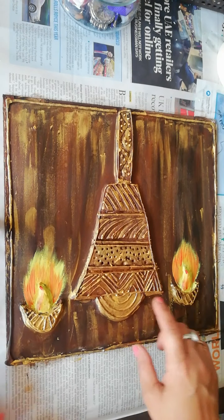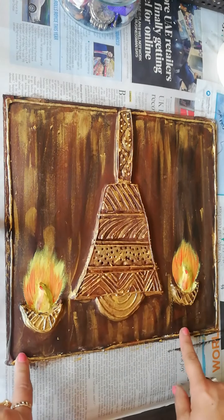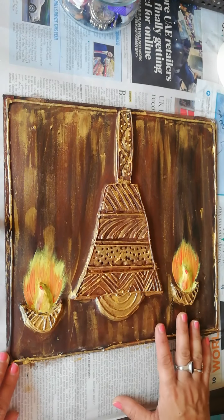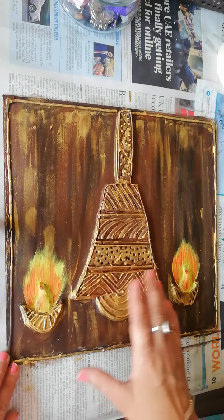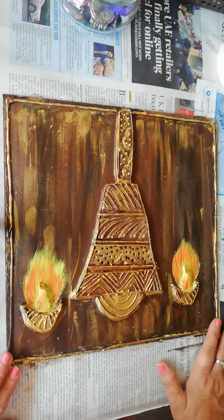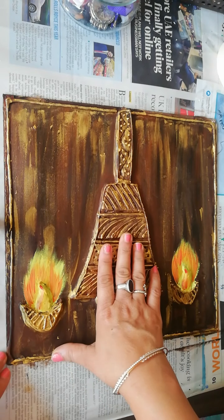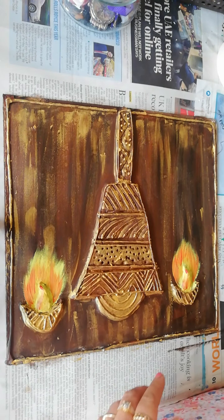Hello friends, welcome to my channel with Kisha's Creations. In the last video, we have done so much, but personally I feel that this is not so impressive which should come in 3D art because of the color combination with antique gold. It generally comes with gold, but it is not coming, so I thought that we will color it again. If you want to keep the same color, you can keep it, otherwise we will work with it.